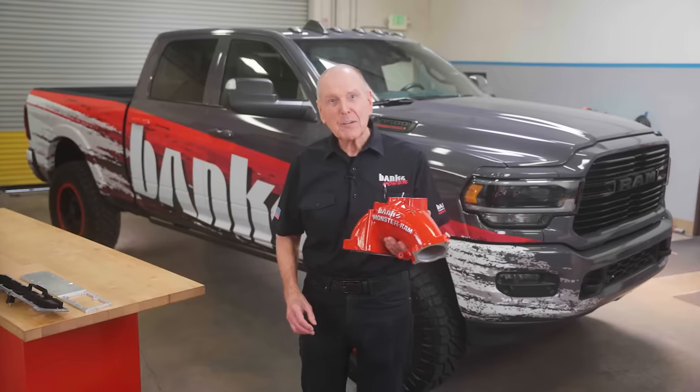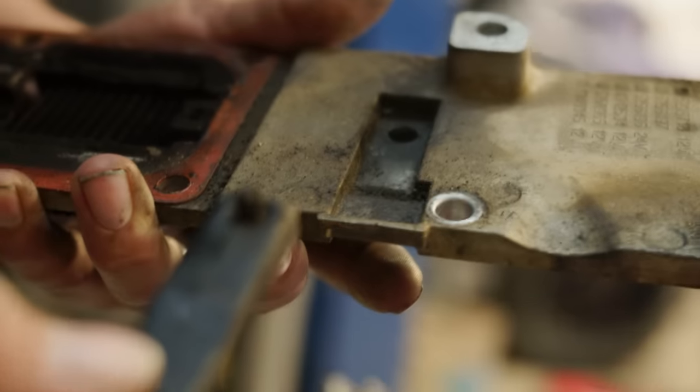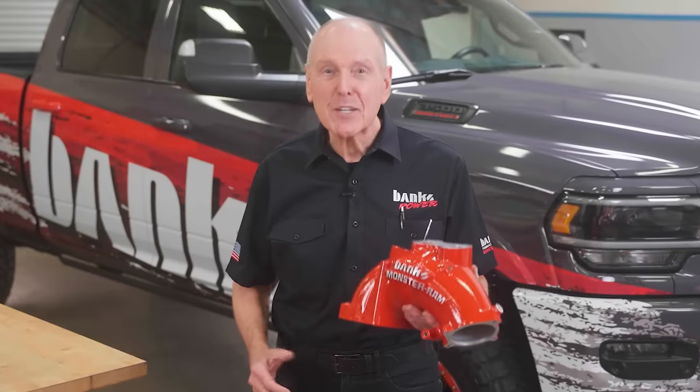If you're a Ram Cummins owner, you may have heard about the dreaded grid heater bolt failure that kills engines. But what is it exactly and how can you prevent it? I'm Gail Banks and I'm going to show you.